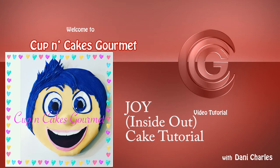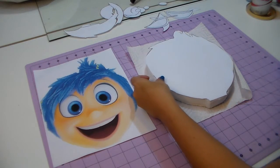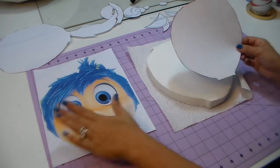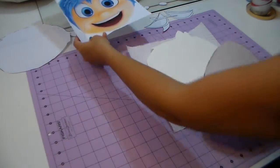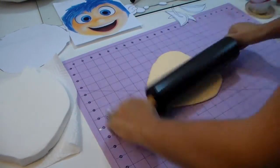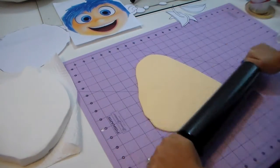Hi everyone, today I'm gonna show you how to make Joy from an Inside Out cake. I'm gonna have this template on our website — you can click the template button up here and download it. We're gonna make her face; you can make it as big as you want for your cake. We're gonna start with the skin color. Print the template and cut all the pieces.